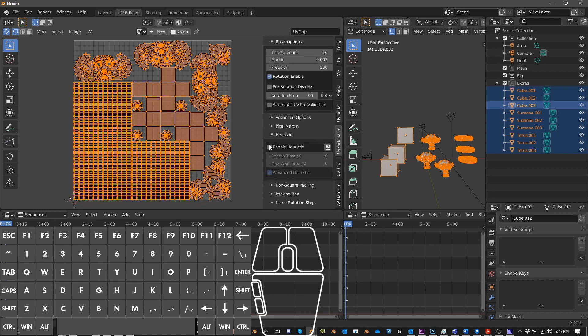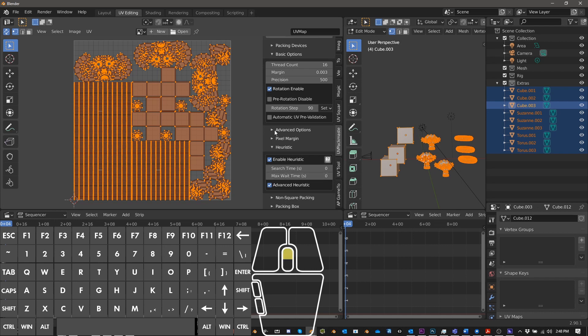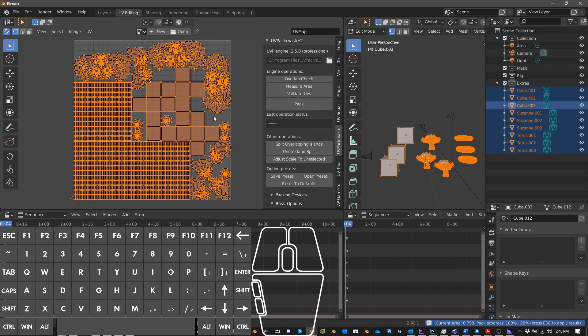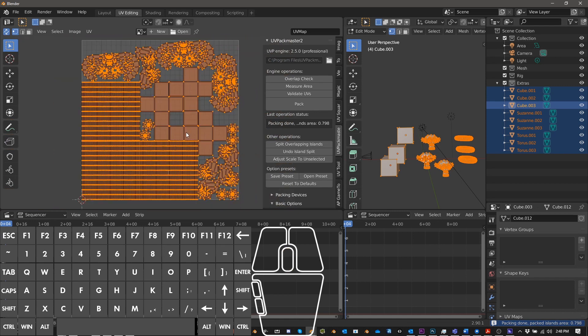If you have the money, buy the pro version of UVPackMaster — it's amazing. One thing you'll almost always want to check is Enable Heuristic, which does a better job overall and is necessary for complex meshes and advanced options. What it does is keep trying to improve the pack until you press Escape. You can see it's already at 0.798, a bit better than the 0.792 from before. For now I'll press Escape — it did a good job of packing everything.